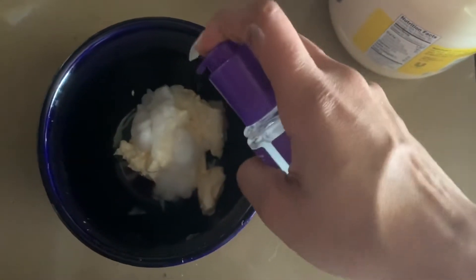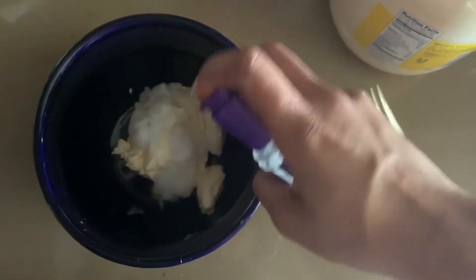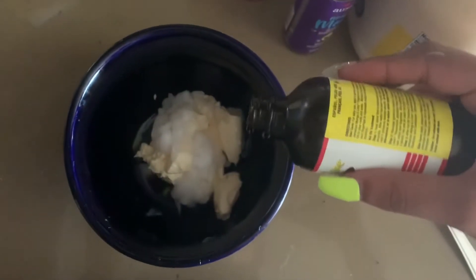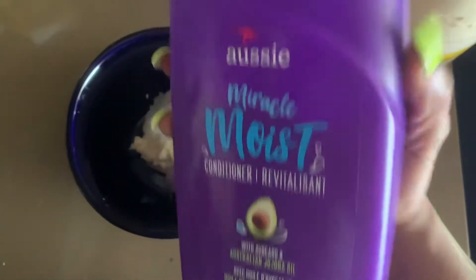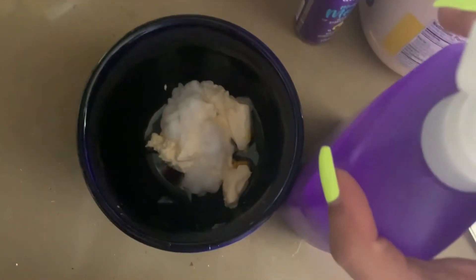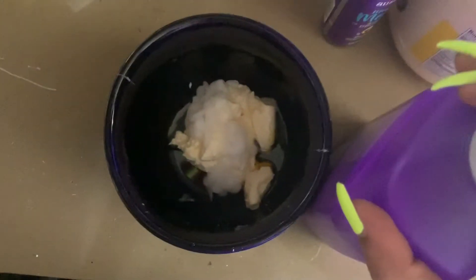I'm adding my Aussie Moist Miracle Oil — this is a really light moisturizer. Then I'm also adding my Jamaican black castor oil and peppermint oil, which helps with hair growth and stimulates your scalp. And I'm using my Aussie Miracle Moist conditioner — I love this, it makes your hair super soft.